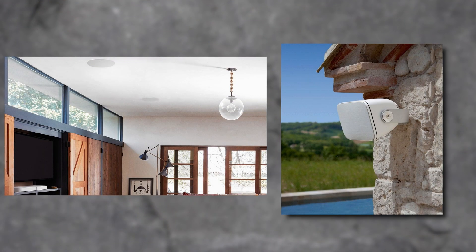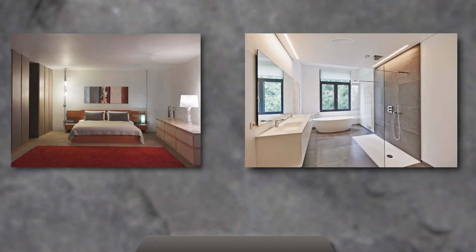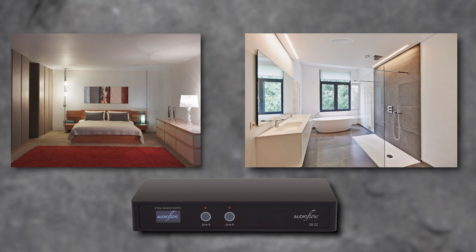Where this really comes in handy in the real world is if you're installing a pair inside and a pair outside on the same amplifier. You'll likely want to turn off the outdoor audio and leave the indoor audio on sometimes, or vice versa, depending on where you and your guests are. Another example would be a bedroom and ensuite, where you might not need to play different music but it could be useful to turn the bedroom off relative to the ensuite, or vice versa.